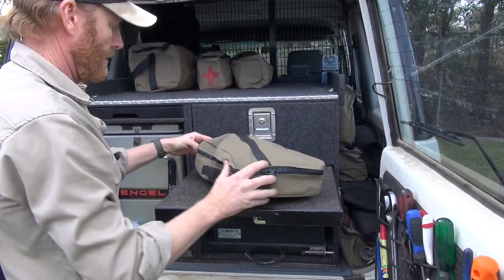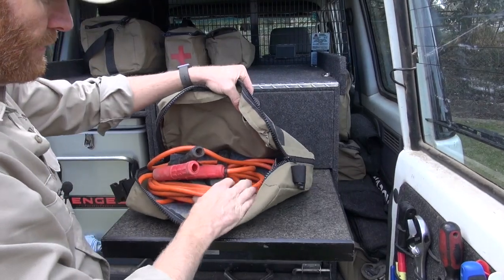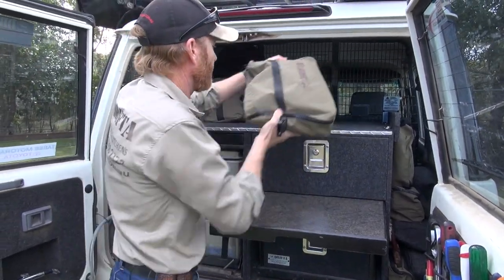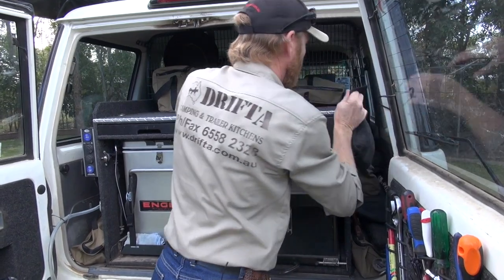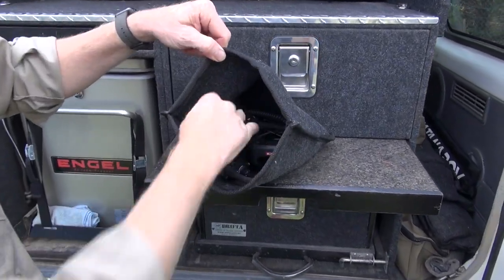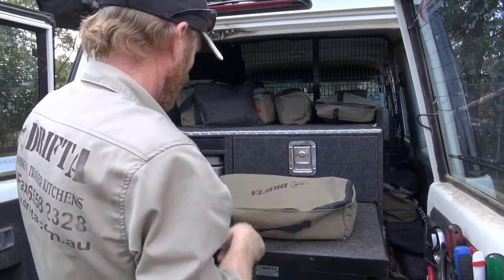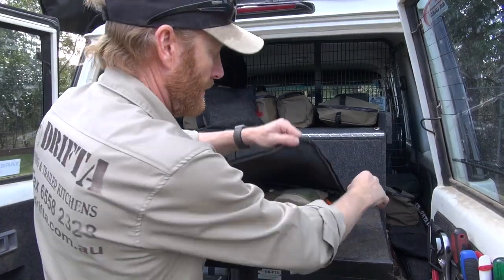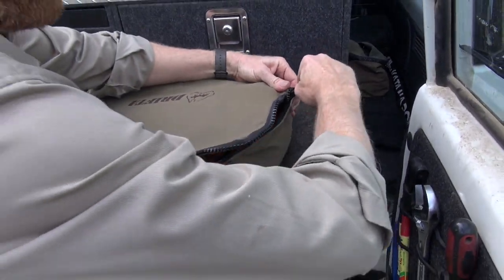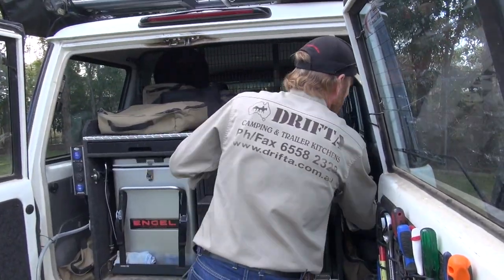This one here is a shoulder bag — I've taken the straps off it and it's just got the jumper leads. They're always good to carry; that's a nice sized bag for those sort of things. A 300x300 bag — it's got all our UHF radios in it, so a nice soft bag for that. This is our stove bag, so our single burner gas stove bag. You can see I've got my airlines and a couple of air gauges, so that's my bag for air.